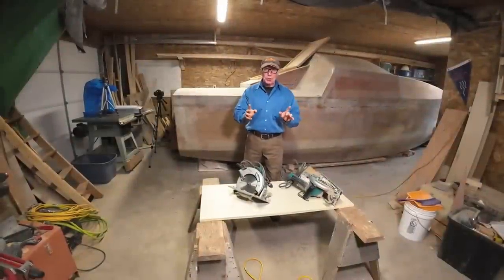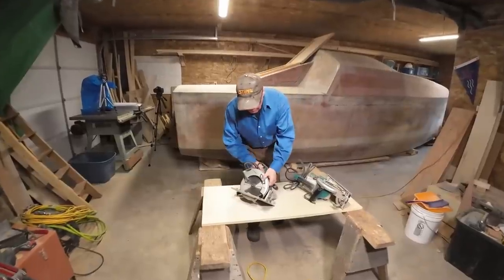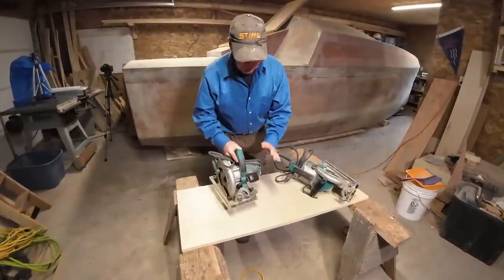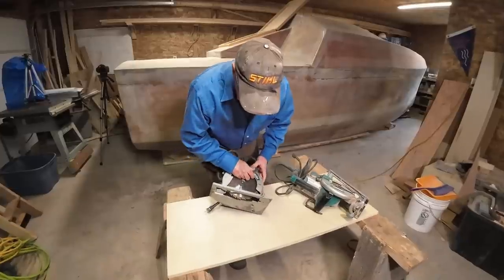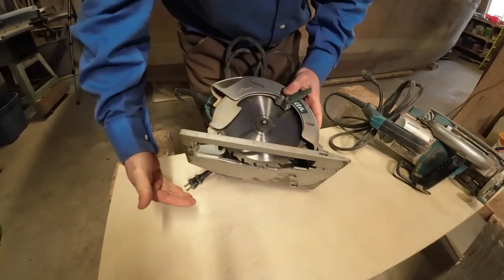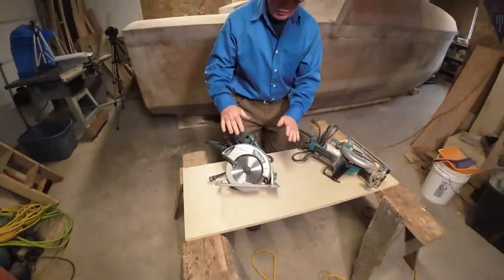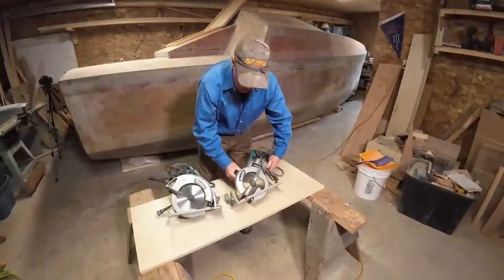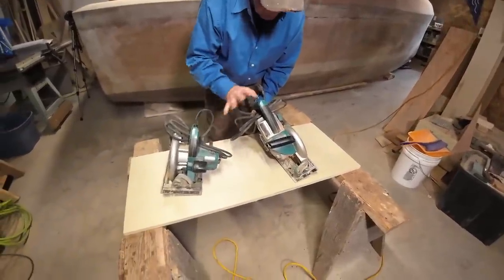My number one go-to tool, the tool I use more than any other, is the electric handsaw — what I'll just call a skill saw. This is your typical skill saw right here, with a general purpose blade that's good for cross-cutting and ripping. Right beside it is really the same sort of saw, other than the motor is here as opposed to the motor being on the side. What's the difference? Well, this motor doesn't connect directly to the arbor turning the blade.